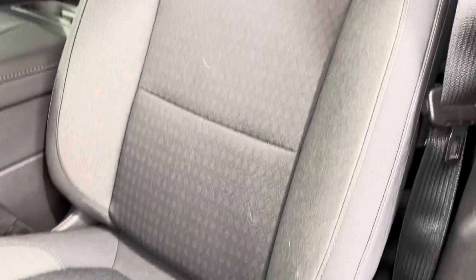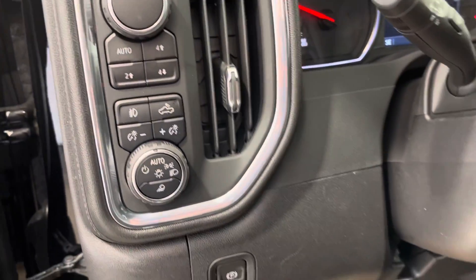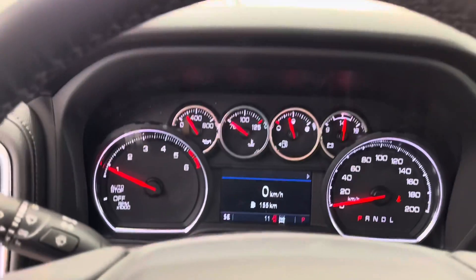On the inside, as you can see, we've got these power adjustable cloth seats and these are heated as well. You have all your four-wheel drive controls down there.